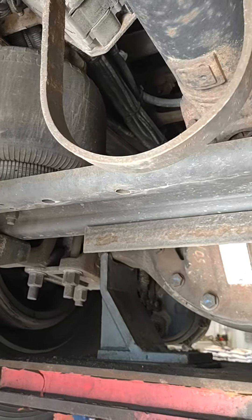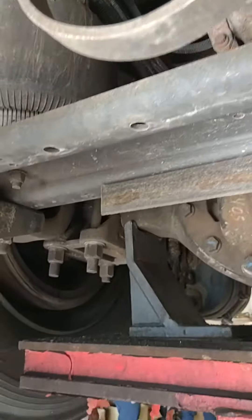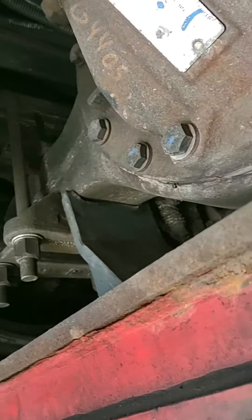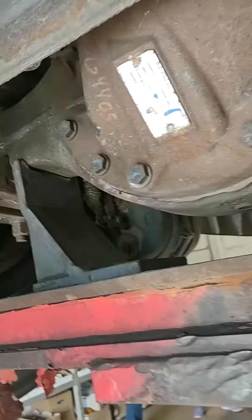Springs and U-bolts. That's the springs. You got U-bolts right here. In the springs, you can't see it — it's up over there. It's the same as it was in the front. Springs.